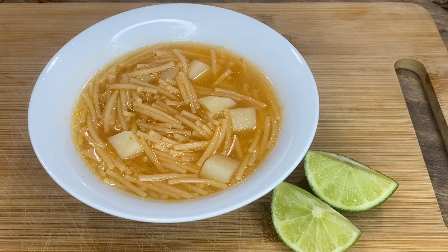Guys, thank you so much for watching. I hope you like this recipe and give it a try. As you can see, fideo is super easy to make and absolutely delicious. Thanks for watching — I will see you guys in the next video.